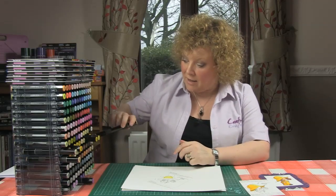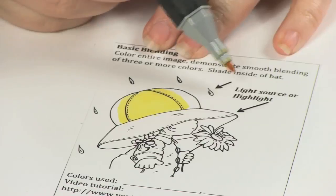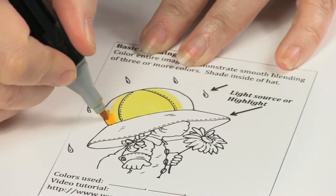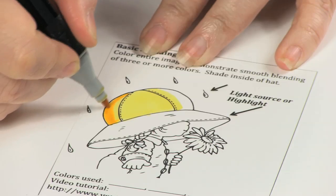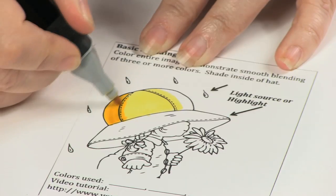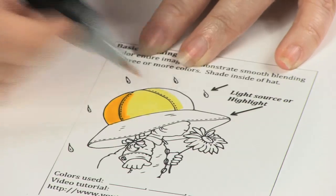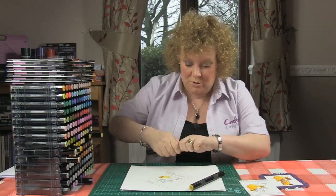Then I'm going to take my darkest colour, which is CT4, and put it in the darkest area on the hat, because the light is here so this end is lighter naturally. This end is going to be in shade so it's going to be darker. I'm outlining as we did with the smooth blend, bringing in my darkest colour with an even saturation, because wet ink blends and dry ink doesn't. That's why I'm working on one portion of the hat at a time — if the ink dried before I got to it, I wouldn't get a very good result.